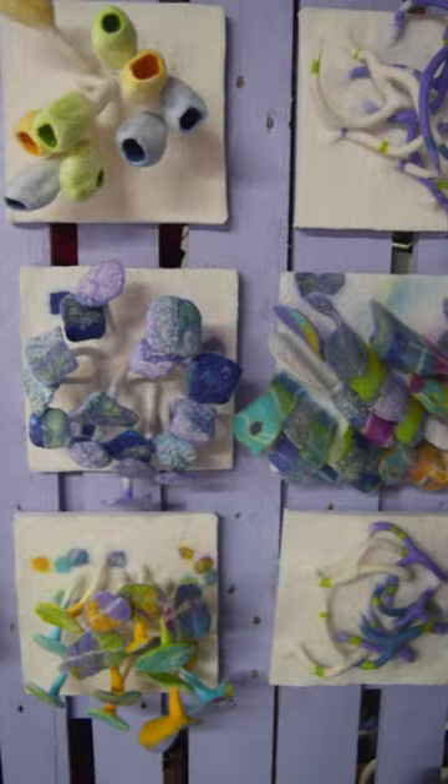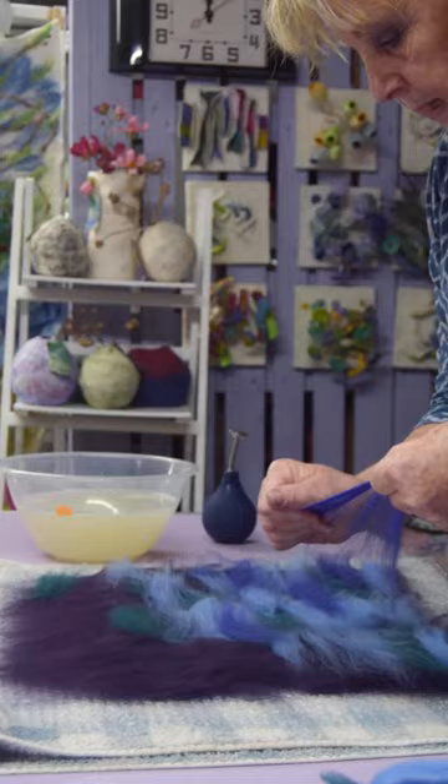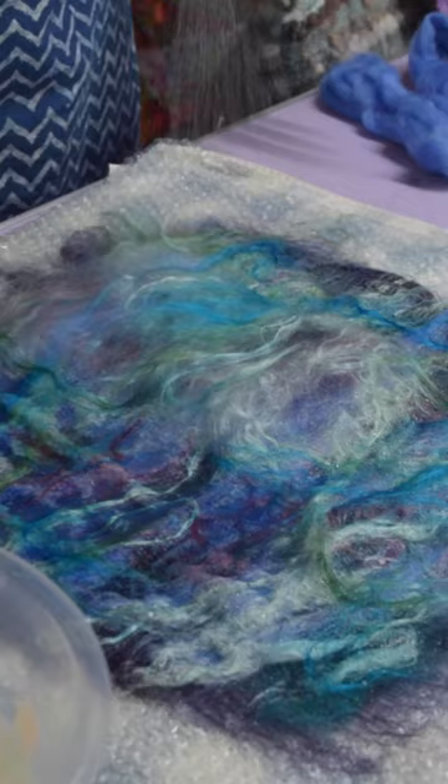I'll show you how a piece of felt is made using just my hands, a bit of soapy water and wool fibres. I'll be laying out merino fibres, adding a few embellishments, spray with soapy water, cover with bubble wrap,